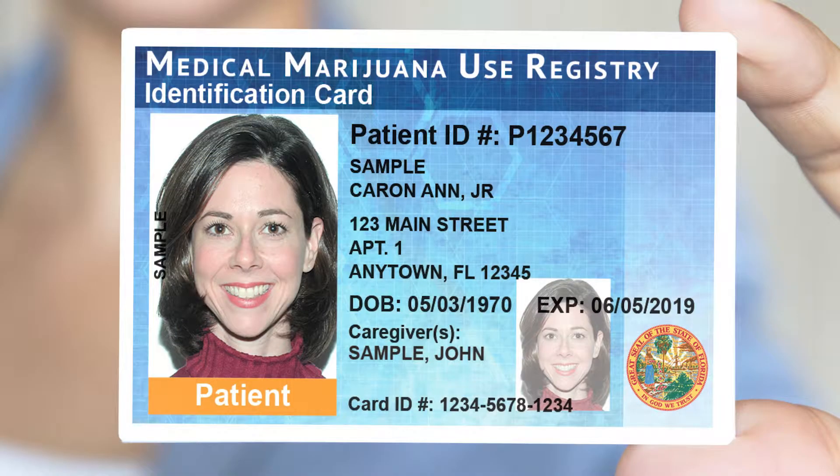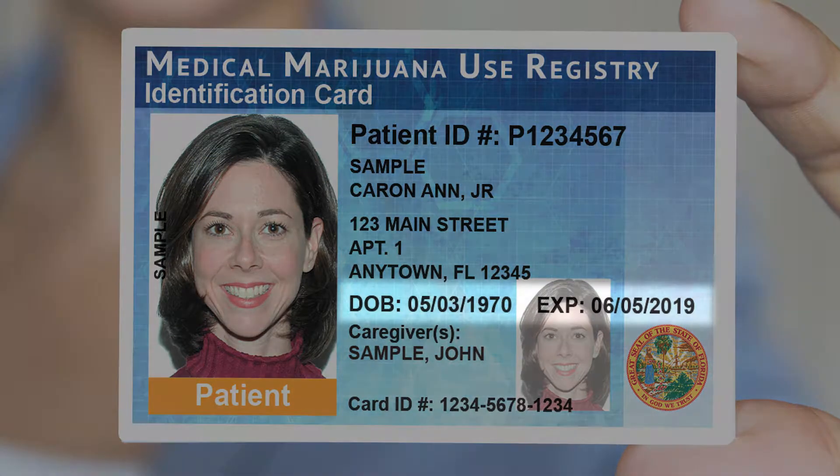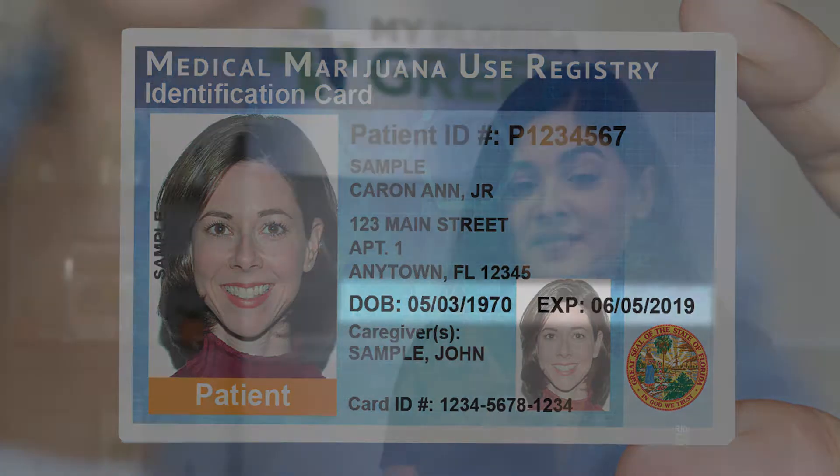A very common question I hear often is about the difference between expirations: one for my physical card and one for my doctor's recommendation. The expiration on your medical marijuana use card is located at the bottom right-hand corner beside the patient's state of birth. You will renew through the state of Florida's medical marijuana use registry.